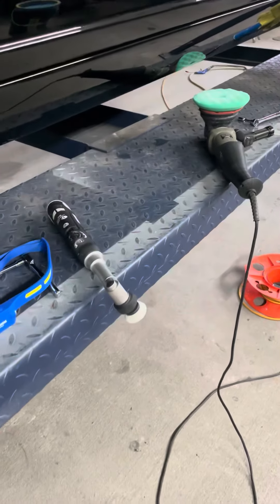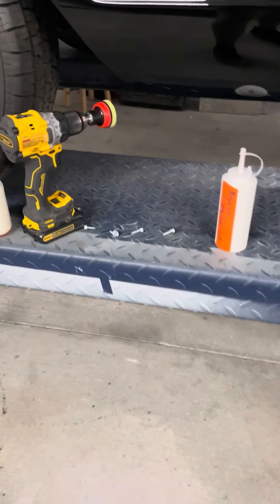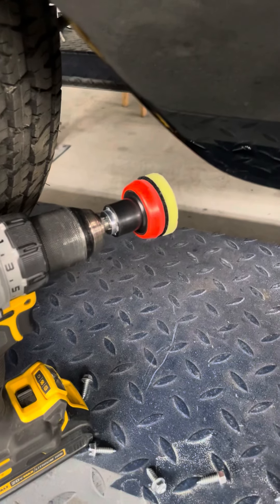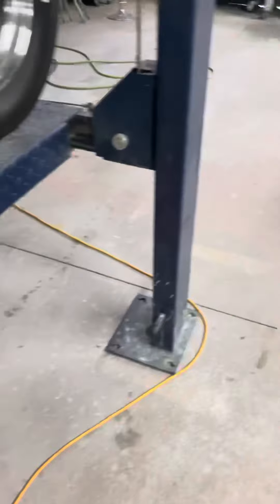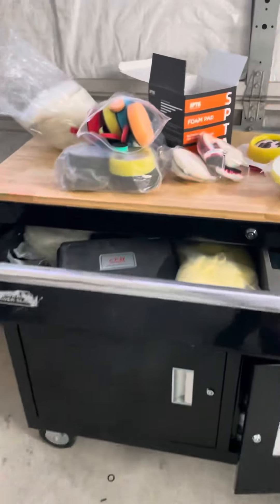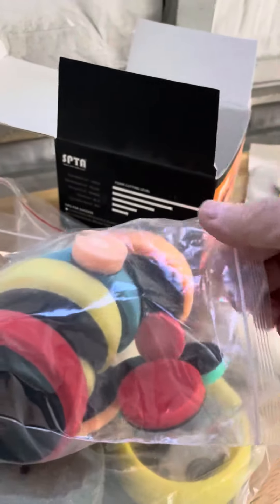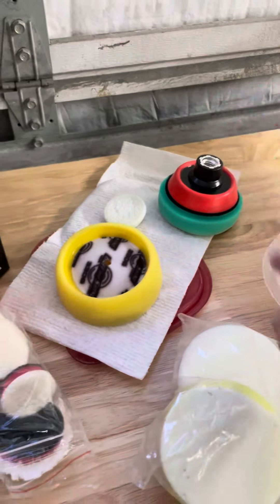Some people are going to say, well, I don't have a little fancy tool like that. Well, I understand. Here's a little setup from Amazon for the drill. You can buy this whole kit from Amazon. It comes with one inch, two inch, and three inch pads to put on a drill.